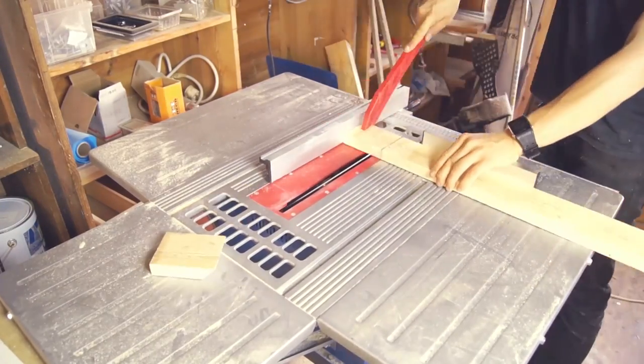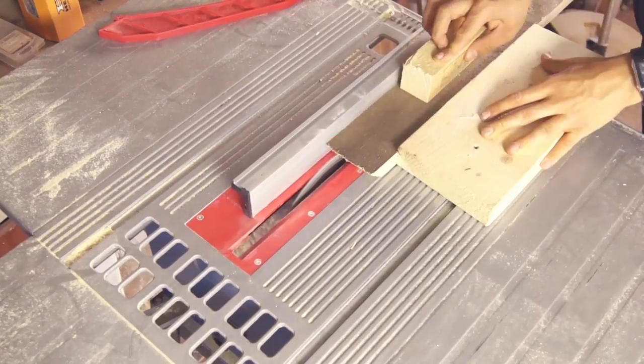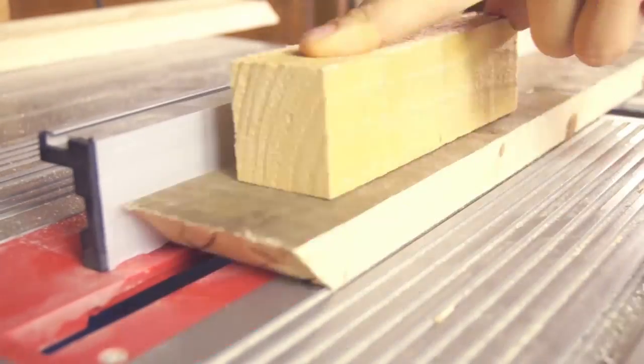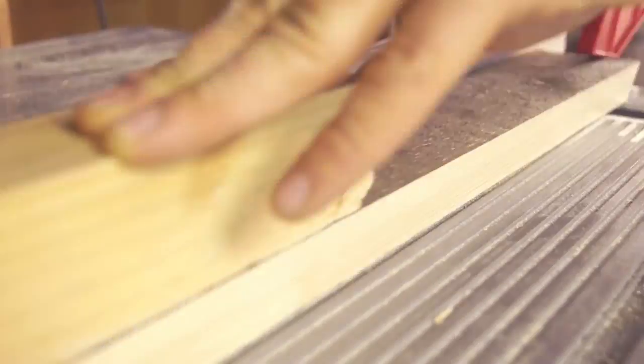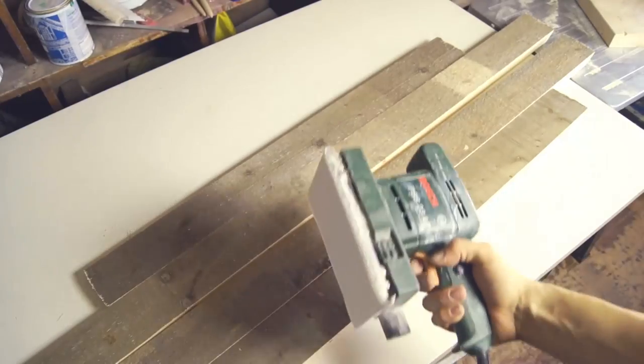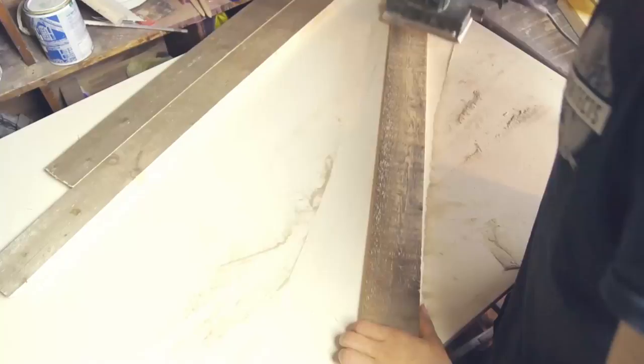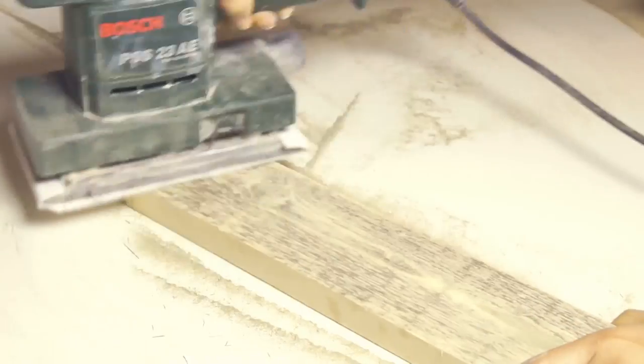When that's done, we're gonna make some tracks in the wood that we can slide the acrylic into. We can do this by lowering the saw blade to half a centimeter and then run each plank over it, while making sure all the tracks will align later. To make the planks a little smoother and still keep that nice rustic look, we'll use a palm sander with 40 grit sandpaper.